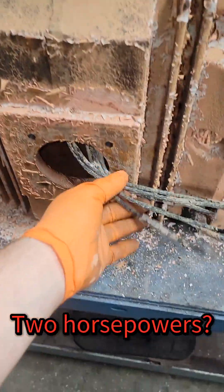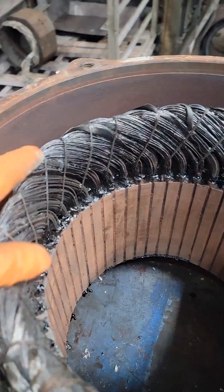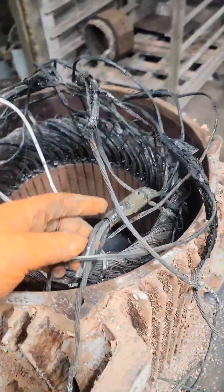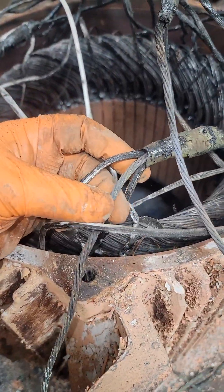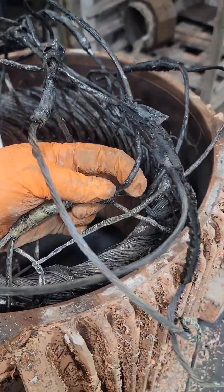This is a 50 horsepower and a 12 and a half horsepower electric motor. It operates at two different speeds: 1800 and 900 RPM. Now the customer needs this motor back ASAP, and I know somebody's going to say, well, what are you doing making a TikTok about it? Because that's what I do.